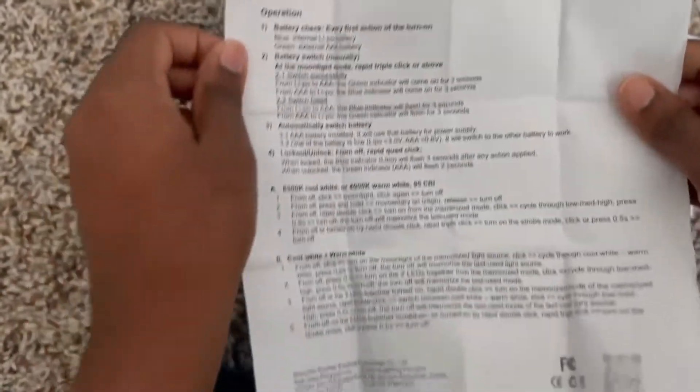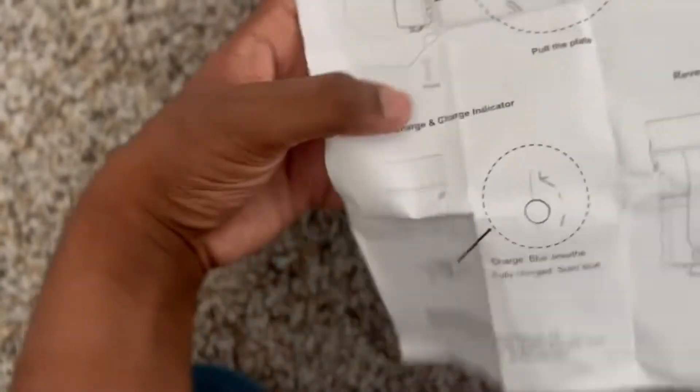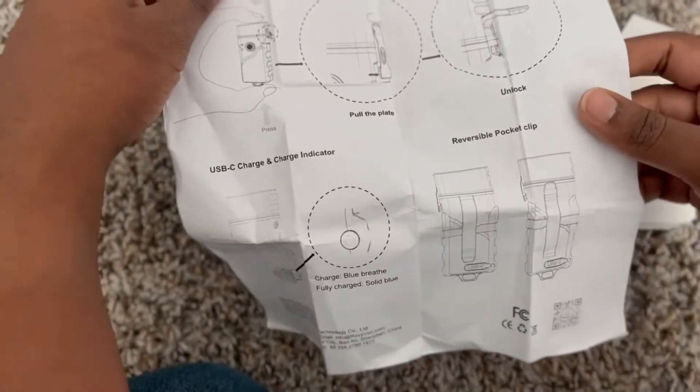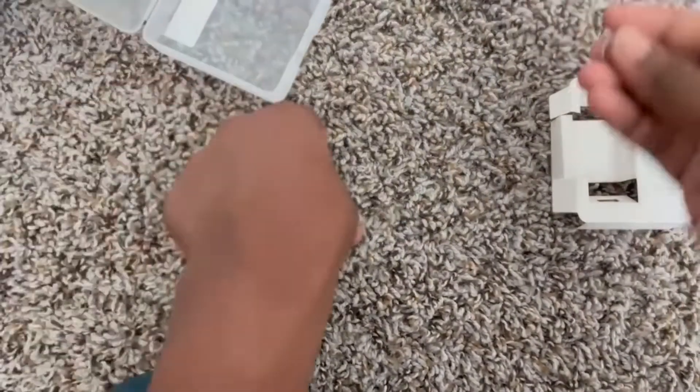I don't think once this product officially releases you will get a paper instruction sheet — I think this was just included because they sent it to me early. I probably shouldn't have waited so long to review it, but next time they send me a product early I'm definitely reviewing it as soon as I get it.